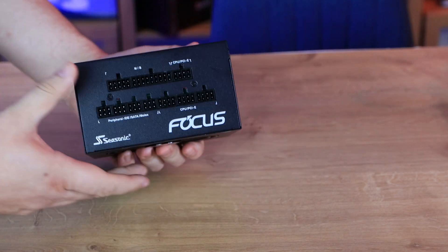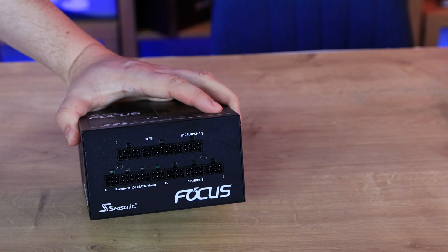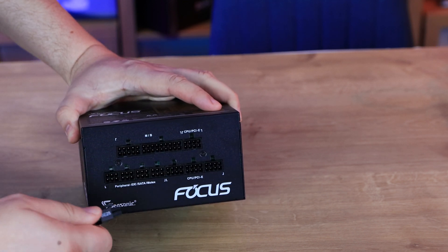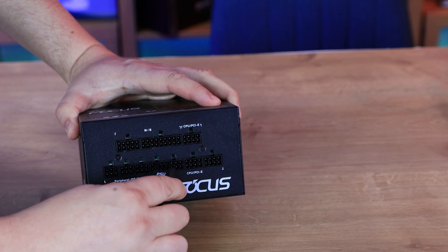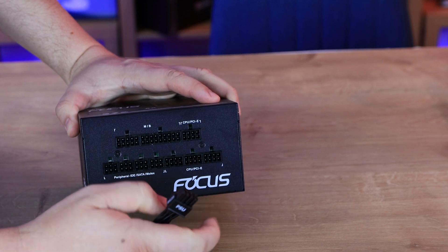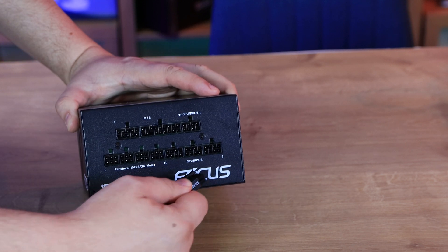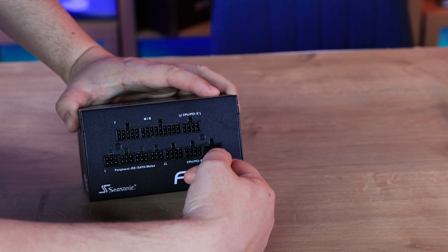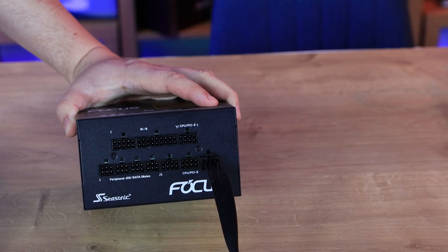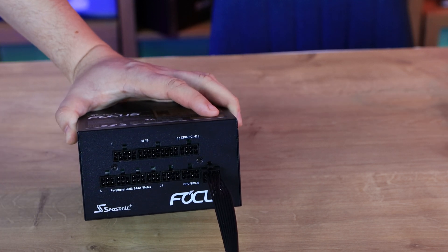On the front face of the PSU is the modular cable connection panel. Each port is labelled, so you find the cable you need, match the pin count — for example, an 8-pin cable goes into the 8-hole socket — push it in, and it clips securely. You then simply plug in the cables you need and leave out the ones you don't. It's straightforward.